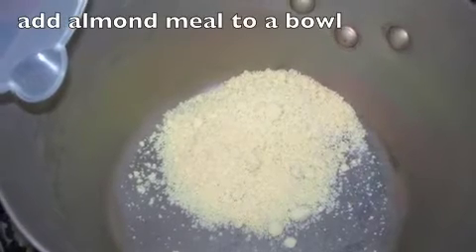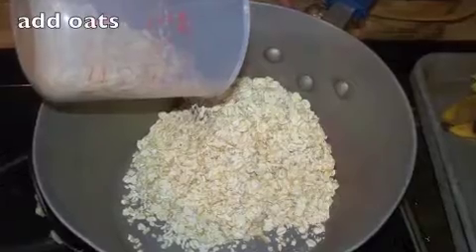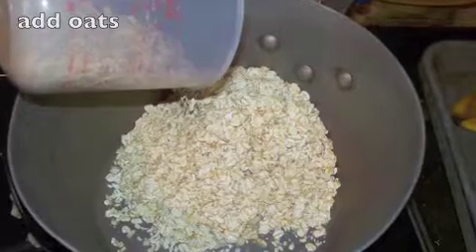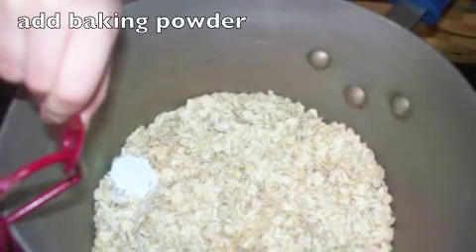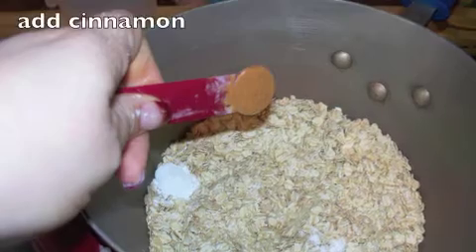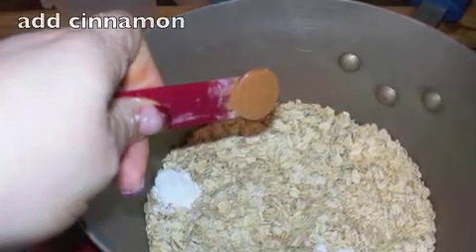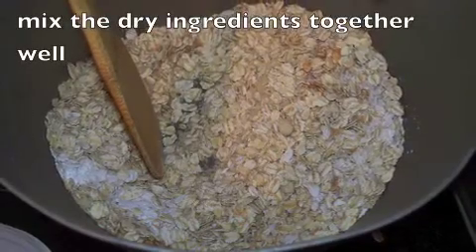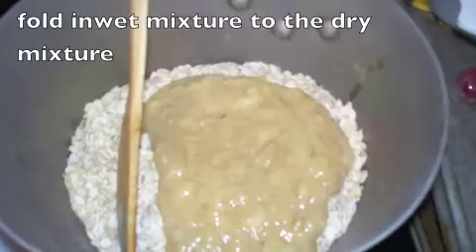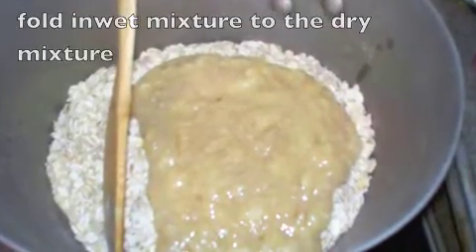Next, take the dry ingredients and add the almond meal to a bowl. Add the oats. Add your baking powder. Next add your cinnamon. Then mix the dry ingredients together very well and add in your wet ingredients to the dry mixture and mix that together fairly well.